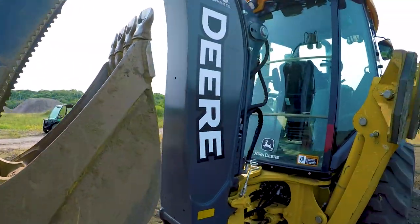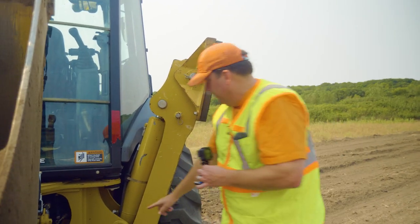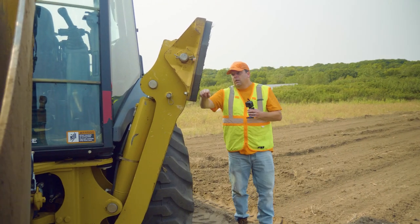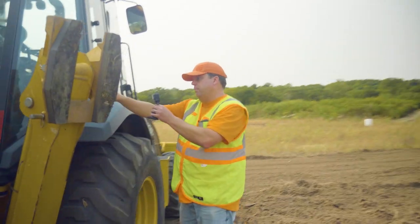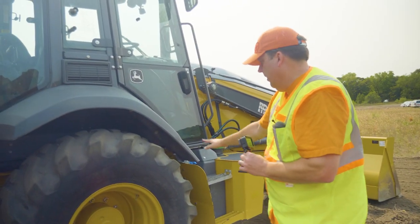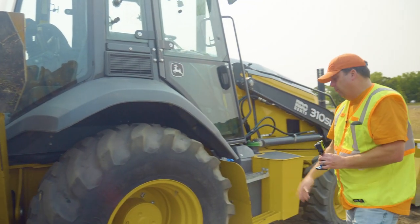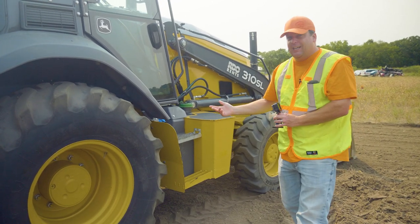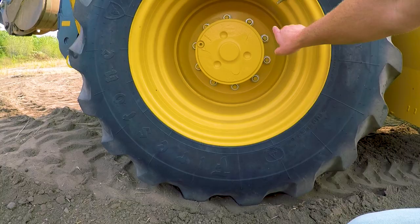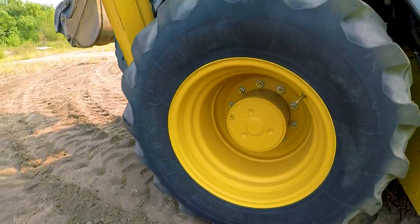Same thing on this side — checking pins and hoses. Starting top to bottom, looking for any damage to the cab, then the outrigger on this side. Continuing around, checking this outrigger's pins and seeing no damage. Same thing on the tire on this side — looks properly inflated, no damage. Sometimes you'll have a piece of rebar or something stick in that hasn't ruined the tire yet, so you want to catch those. Making sure all lug nuts are on and secured, no leaks.